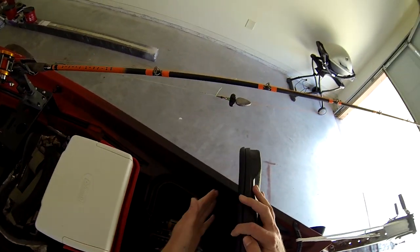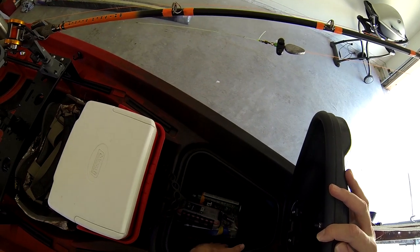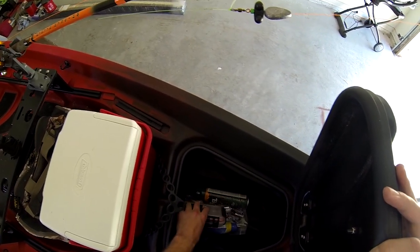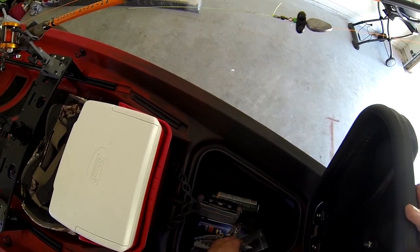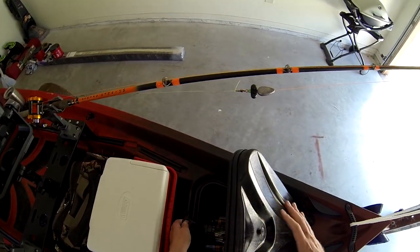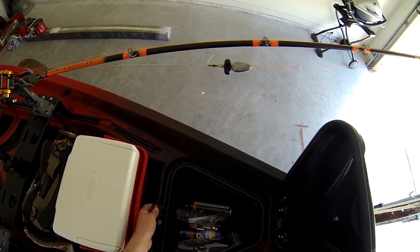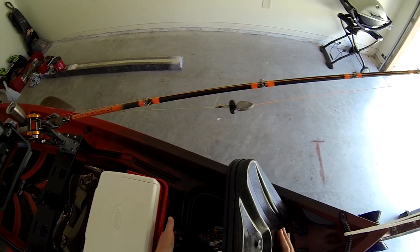Moving forward to the front hatch — pretty cool system. You pop that off, raise it up, it's got a seal and dry gasket around it. In the bag I just store miscellaneous things: some batteries, brush grips, sunblock, a dry box, bug spray, whatever you may need. I've still got plenty of room, and when I go out I'll throw a few more things in there.